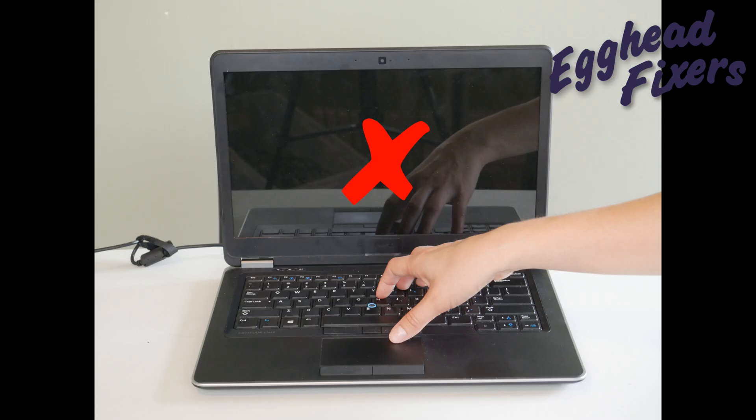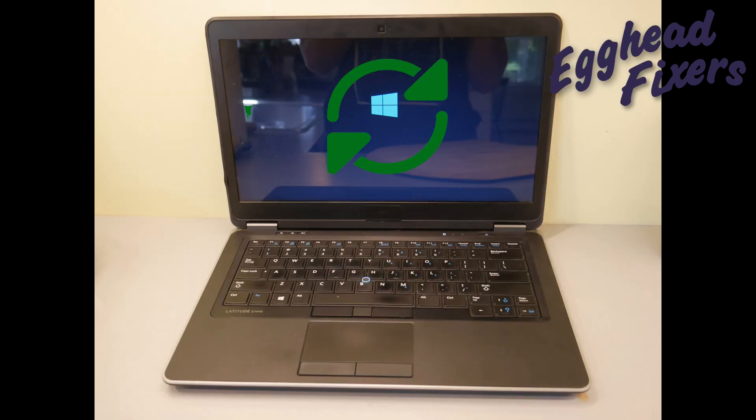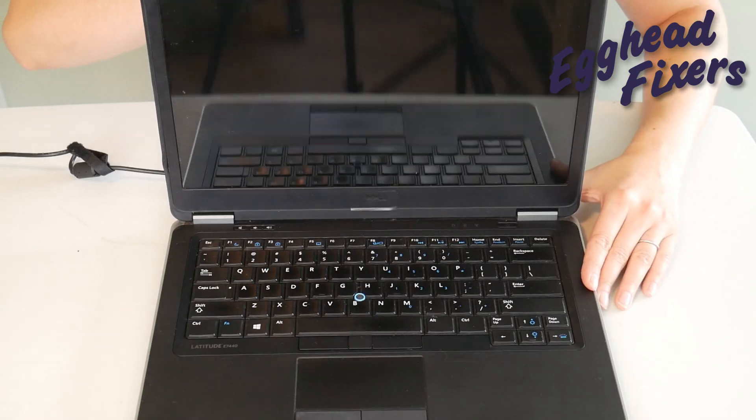If your computer is starting up but the screen is staying black, that's a different fix — see the videos down below. If your computer is starting up but restarting over and over again, that's a boot loop. That's also a different issue, and we have a link down below for that.